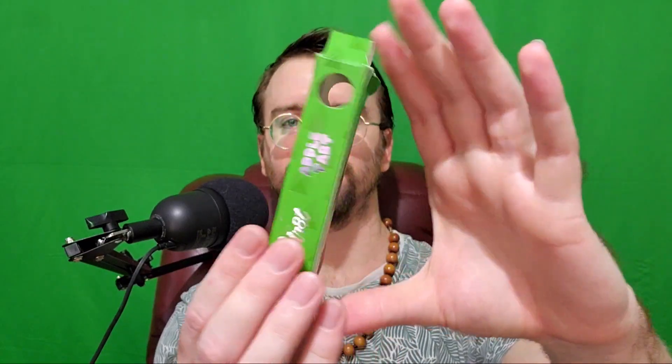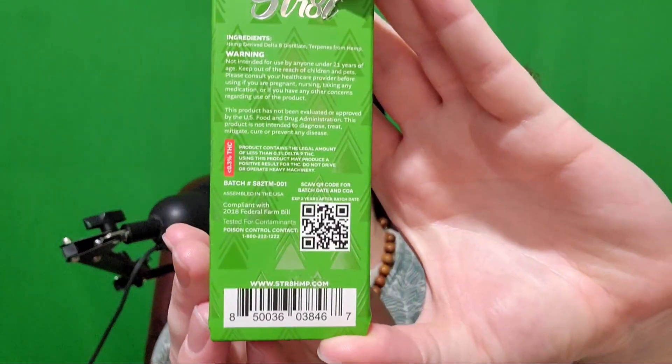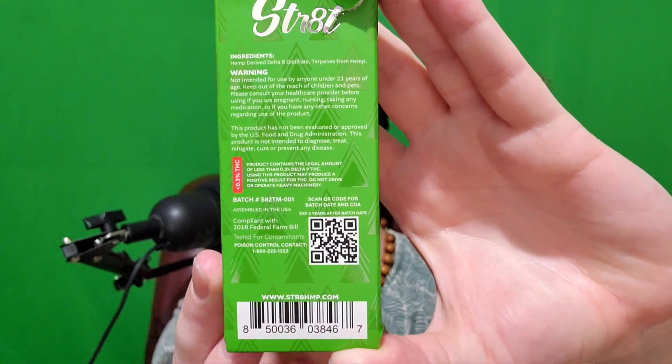This is what it's going to look like in the store on the shelf, but if you want to see the back, feel free to take a picture, zoom in, read whatever you want, scan that QR code, and maybe you could find yourself some lab results.